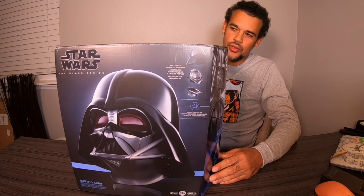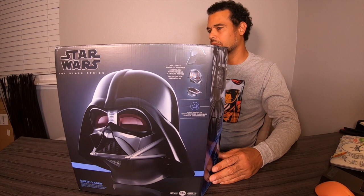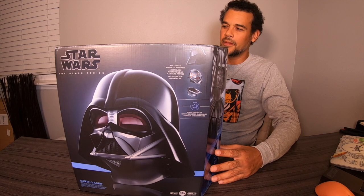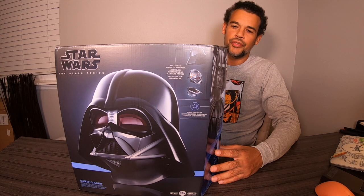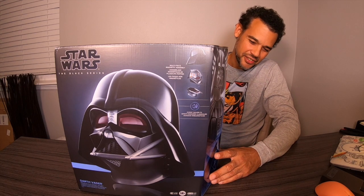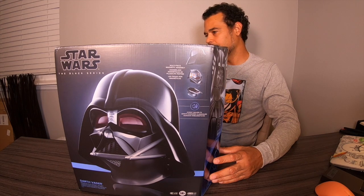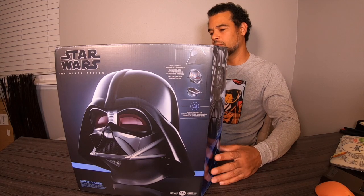The reason I ended up getting this new one is because Darth Vader is my favorite Star Wars character — Darth Vader, Anakin — he's my favorite character throughout the series. I love pretty much anything Darth Vader. I had to get the new helmet because there are some differences between this one and the old one, and I definitely wanted to check this one out.